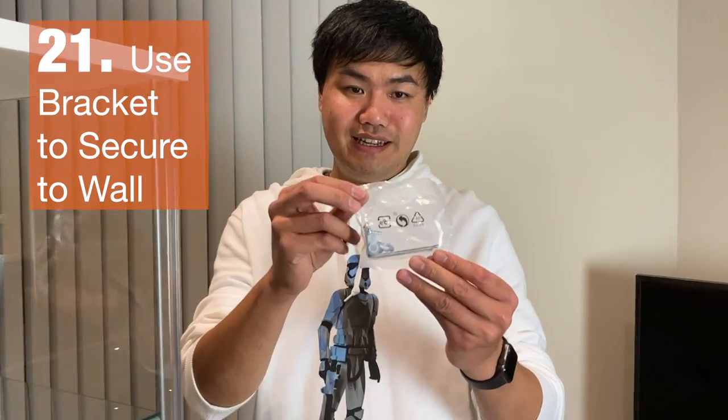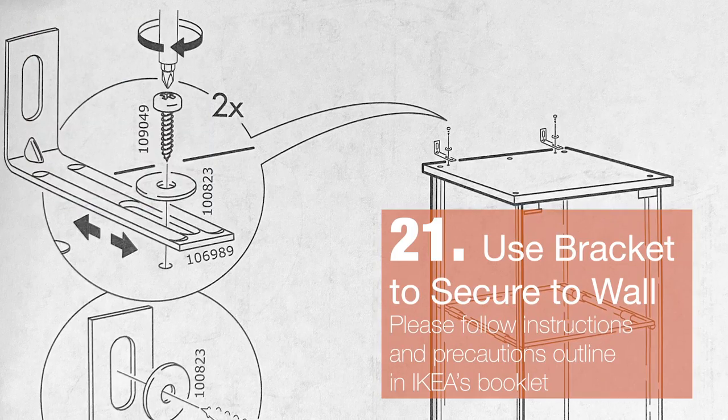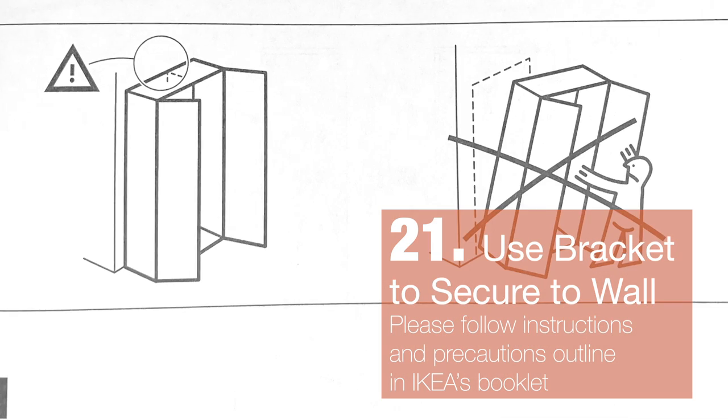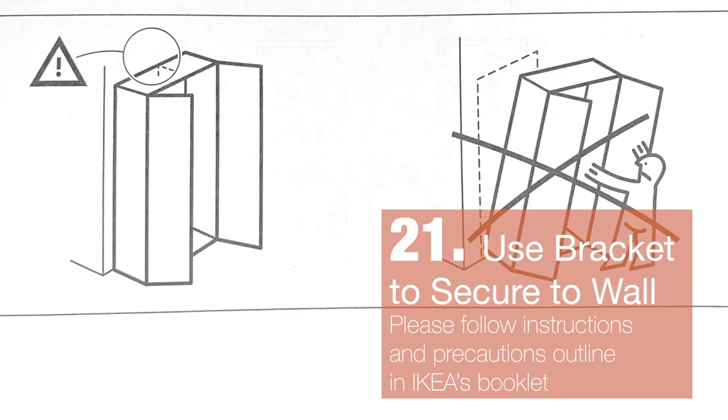You might have noticed there's an extra packet. These are the brackets that mount the DETOLF to the wall, so it's secured and doesn't topple over — such as when kids are climbing on it. Please follow all the instructions for the DETOLF.